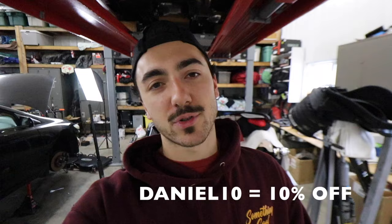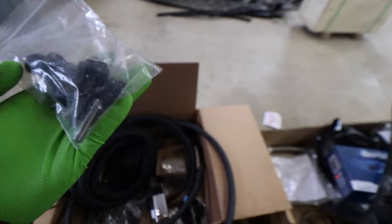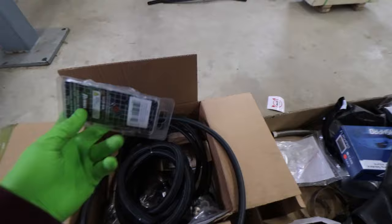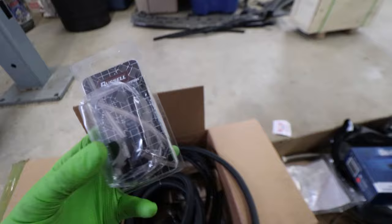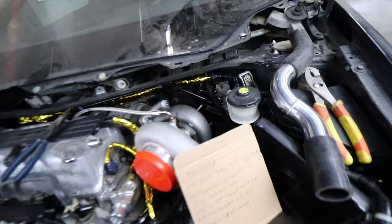If you guys want to save money on their site, you can use the exact same code as the Bull Boost site — Daniel10 saves you 10% off absolutely anything on their website. We got a couple of Jack Spania parts on this thing: we got a fuel rail, we got this chain tensioner cover adapter. They also sent out a hardware kit for the fuel rail that they sent us, so we are definitely going to be using this because I need mounting hardware — the factory studs are not going to work.